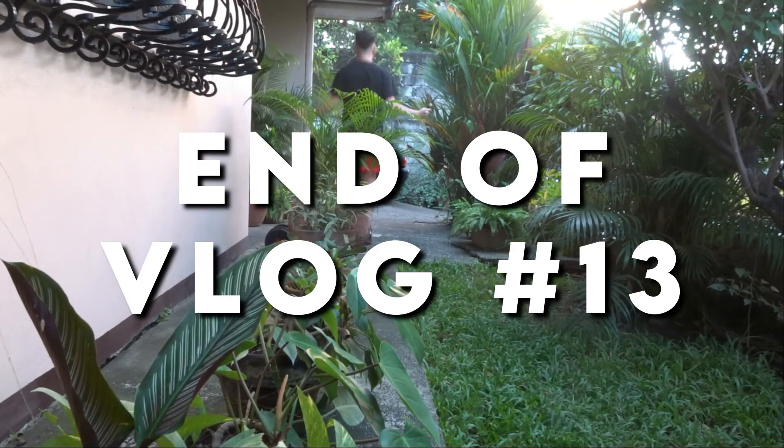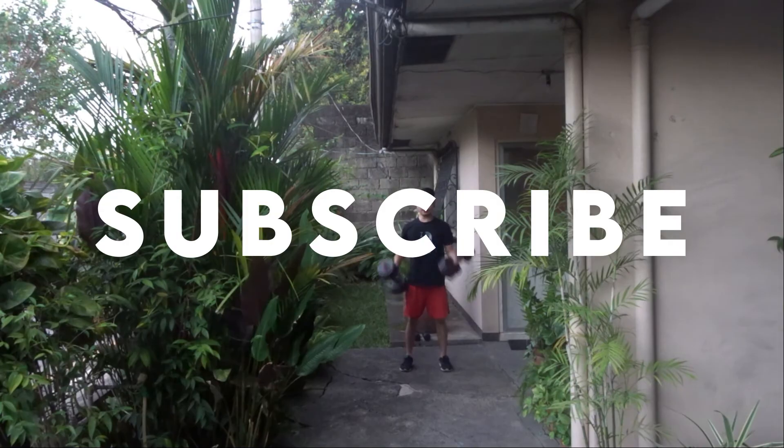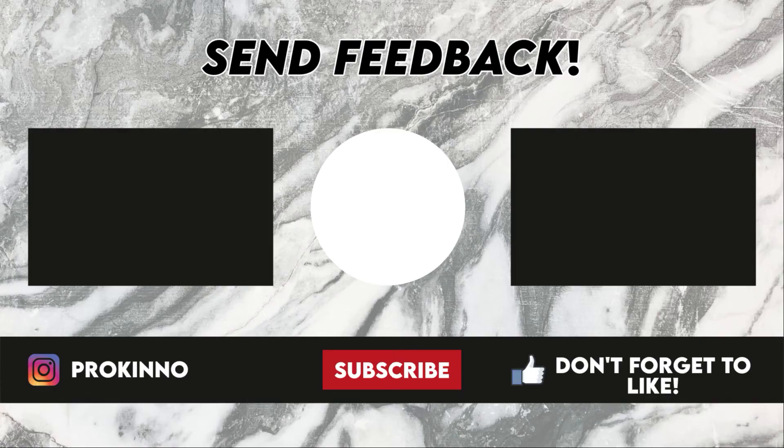Well, that's it for the video guys. Cheers. See you guys next time. Bye!